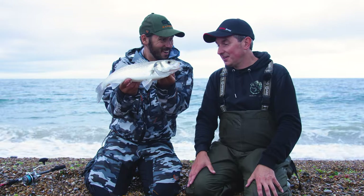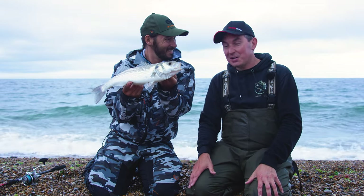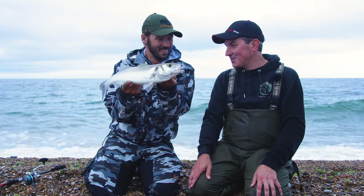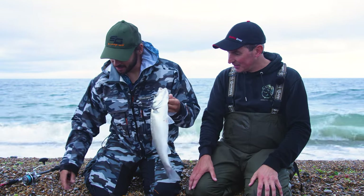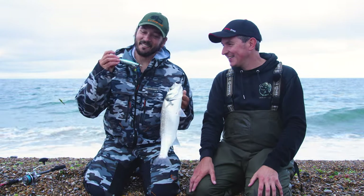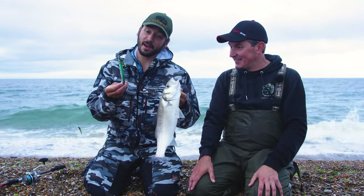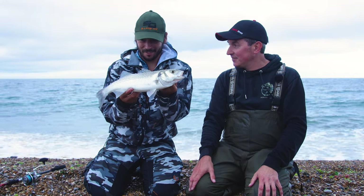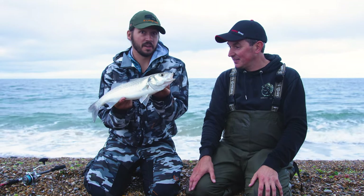There we go! You did say to me we're now coming into prime bass time — make sure you've got your best lures on — and there you go! The Sea Bass Minnow did the trick for this one; it absolutely crushed that in the surf. We'll swap over to these and see if we can pick up a few more.